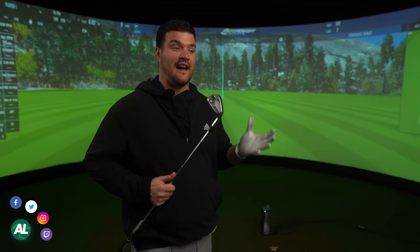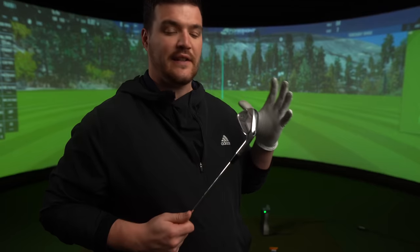Today guys, we're testing an iron that I've been absolutely dying to hit. If you just murmur the word 'Staff Model', you get a little bit of a shiver down your back. So we tested the Staff Model Blade — oh my goodness, that is absolutely stunning. It was a while back now, but trust me, I've never forgotten about it. Today we turn our heads to the Wilson Staff Model CB.